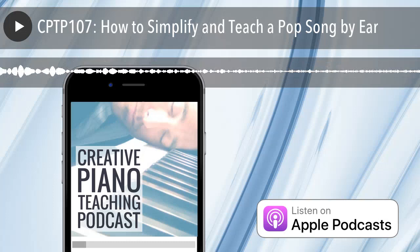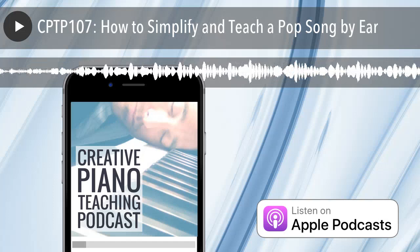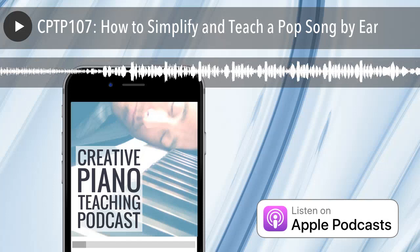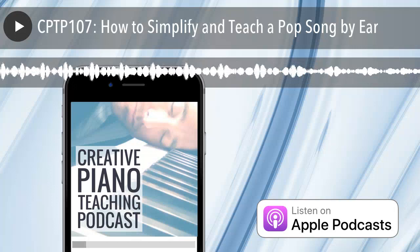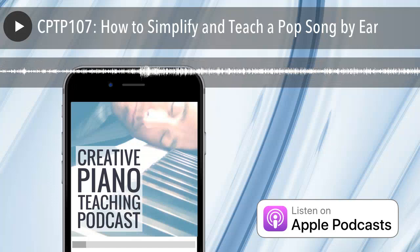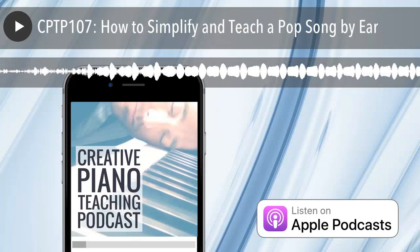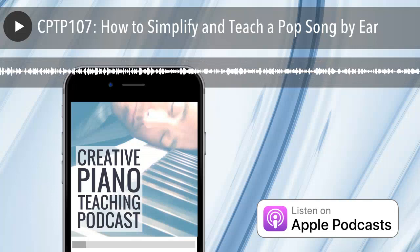The Creative Piano Teaching Podcast is proudly supported by the Inner Circle, the world's leading professional development and training community for piano teachers. Inner Circle members get access to an extensive library of courses, teaching videos, lesson plans and downloads covering everything you need — not only to teach piano creatively and inspire students of all ages and abilities, but also to build and grow your studio. You also get monthly online masterminds, exclusive member discounts on products, services, software and sheet music, plus active community forums with advice from me and hundreds of fellow piano teachers and experts from around the world. Find out more at timtopham.com/community and use the code PIANOPODCAST to take $100 off an annual subscription.